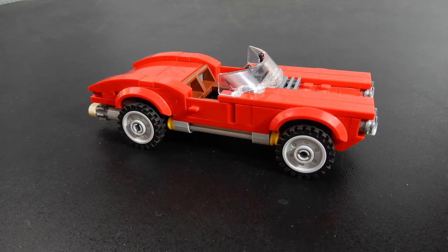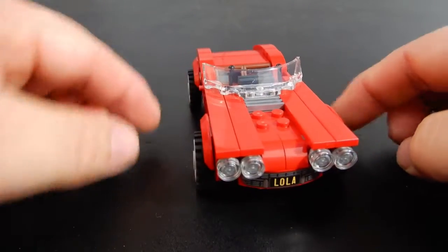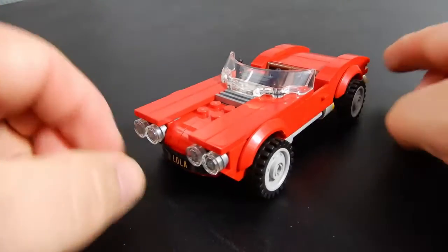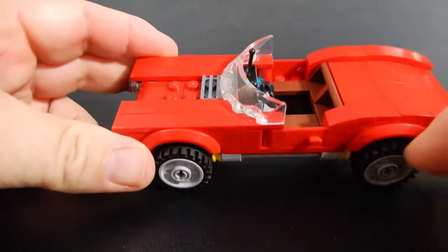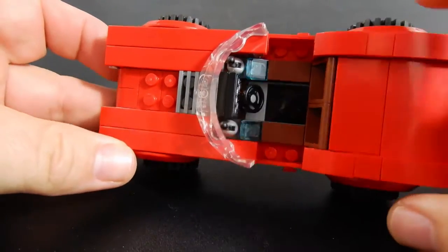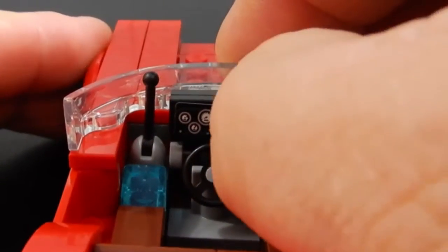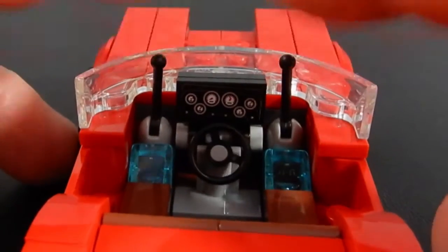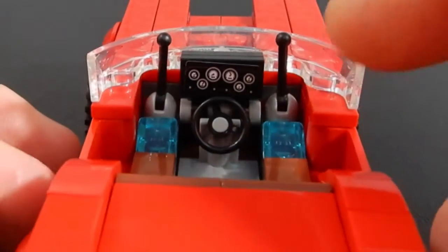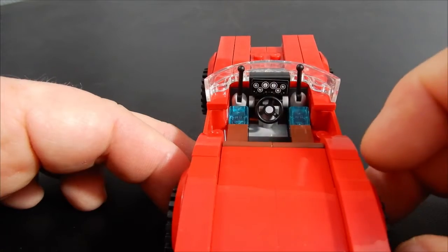First up, and the reason I bought this set in the first place, was this car build. I really like this just as a model — I think it looks really good. It's a six-stud wide build, plus a little bit more for the wheels to come out. There's room for just one figure to sit inside, which is pretty typical. There is a console here that's a sticker with some gauges on it, and I'm not sure why we have these levers — maybe they have something to do with the hidden functionality, which we'll go over in just a minute.